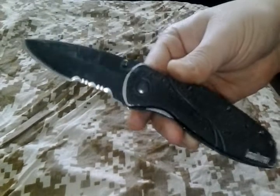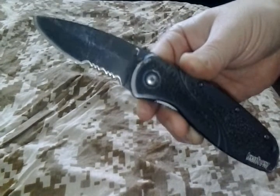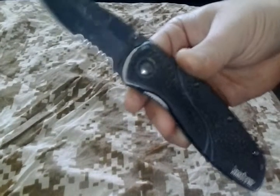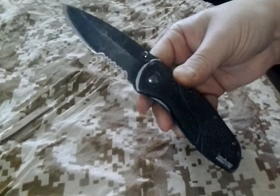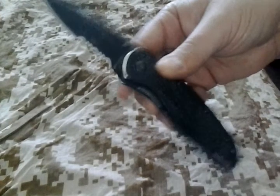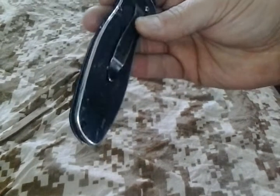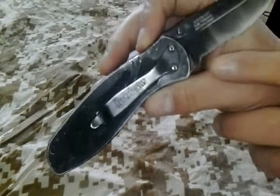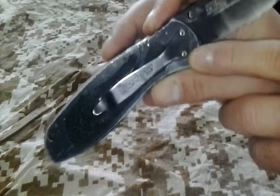I don't really know the specs on the Kershaw Blur as it's not mine and I didn't do research. I just wanted to throw it out there and show you guys that this is a pretty sturdy blade. I know it is made in the US. You can carry it right-hand pocket tip up or tip down — he carries it tip down, which isn't ideal.